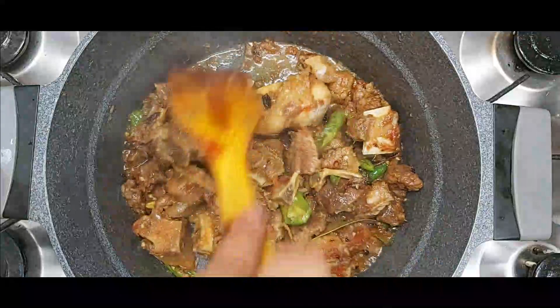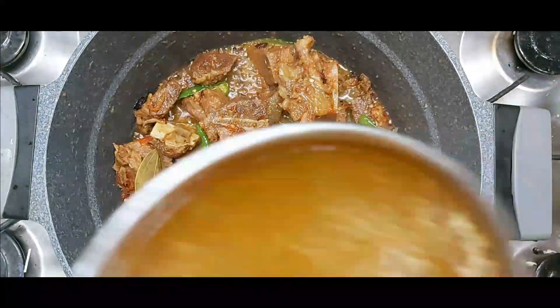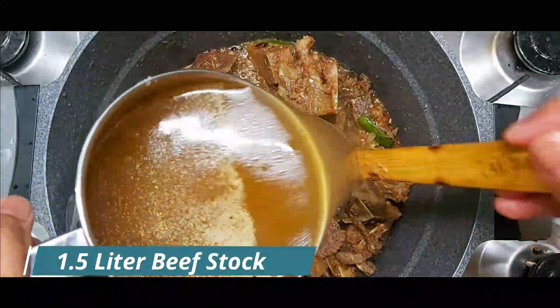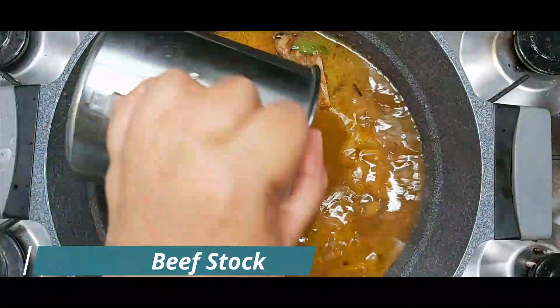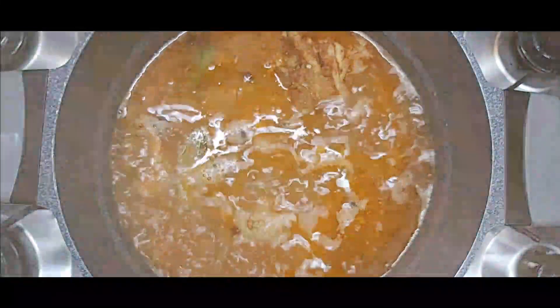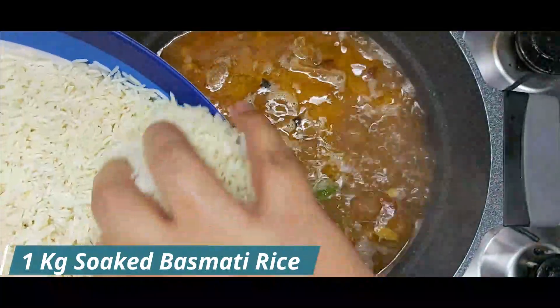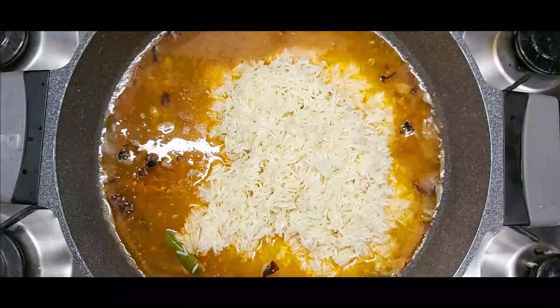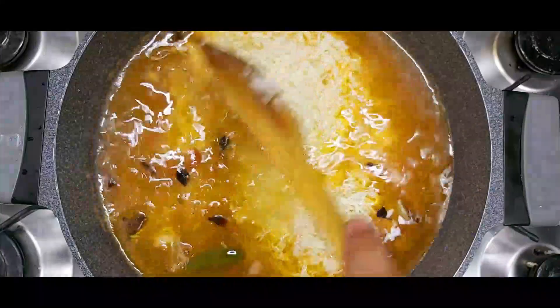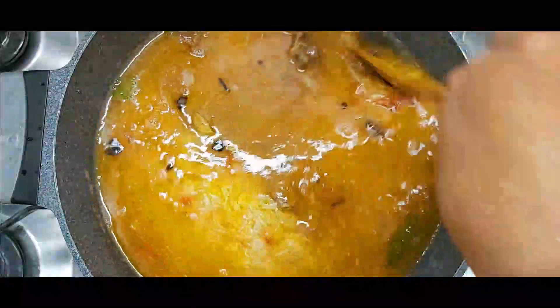The mixture is separate and dry. I have put 1.5 liters of water. I have used rice as well. This is also 1 kg and I have added it. After adding the rice, I have mixed it.